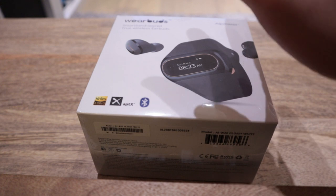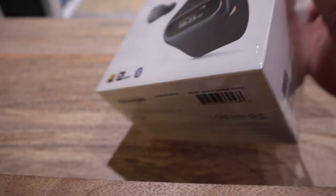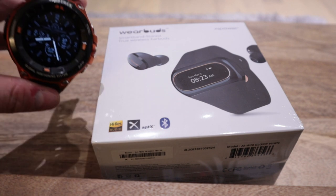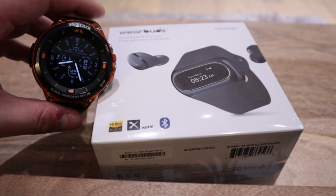Hello everyone, it's me once again. So finally I have the WearBuds. This is the glossy white version and second batch unfortunately. So I know many, many people already reviewed this, but my aspect on this is that I have the Casio Pro Trek.